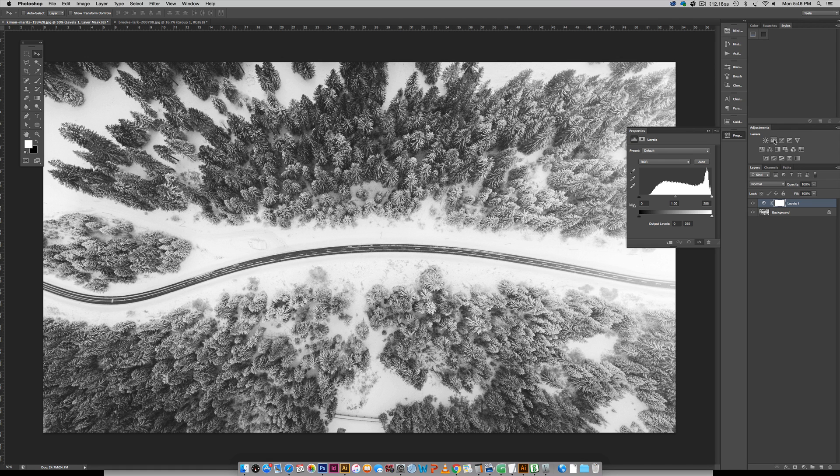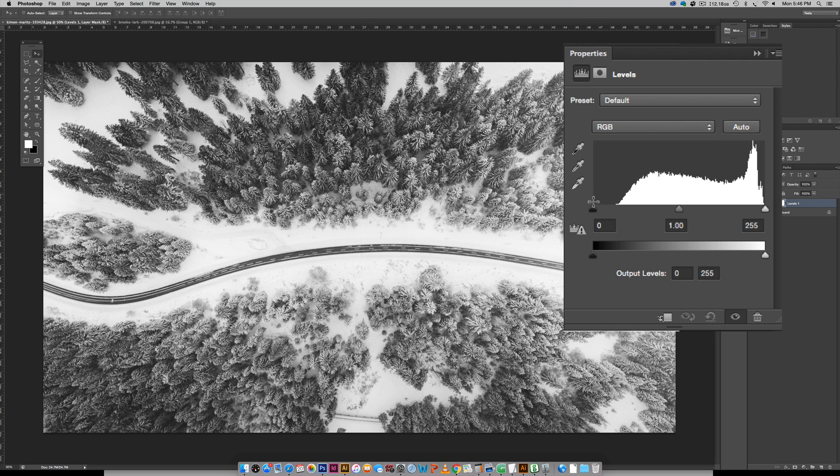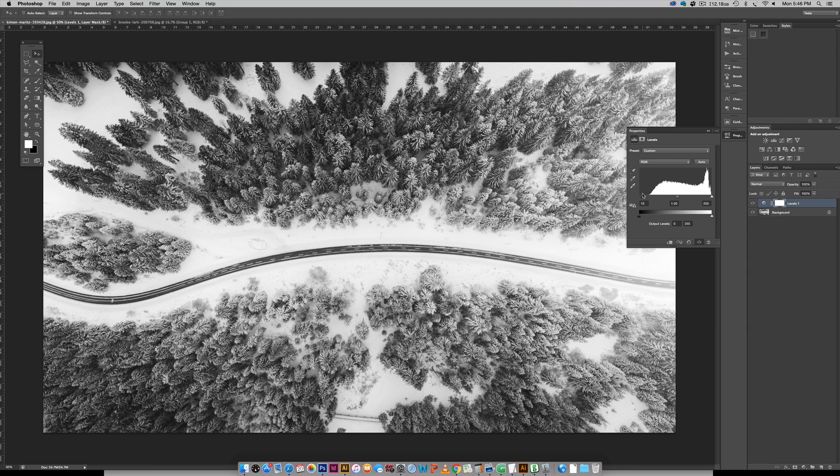I'll hit the Levels adjustment and once you do that a Levels layer appears. You have a black node and a white node. The further you slide your black node to the right, the darker your darks will get, and the further you slide your white node to the left, the lighter your lights will get. I'll slide the black node a bit and you can see in real time how much darker my darks are getting. You want a nice healthy amount of contrast — some darks, some lights, and some in-betweens.